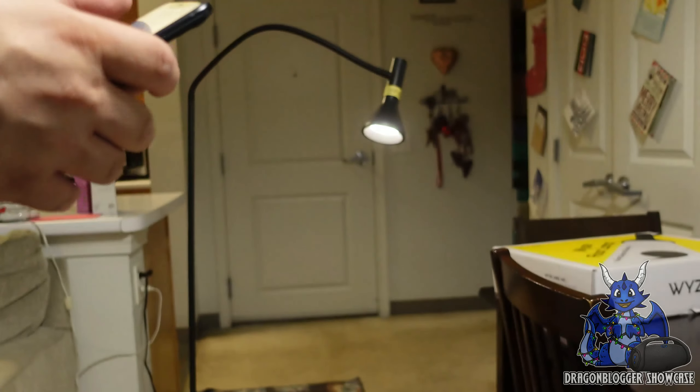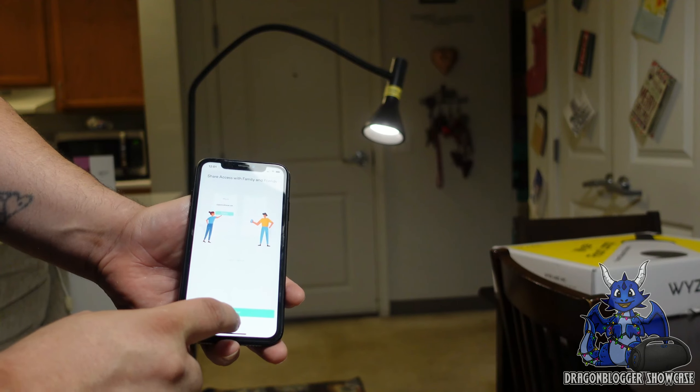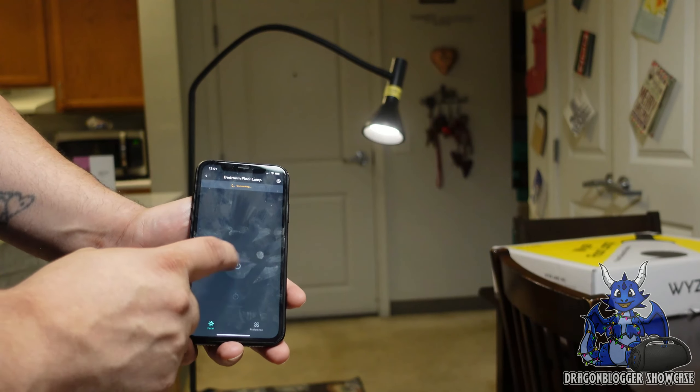Just like this, click next — it's now searching for your floor lamp. We are now connected to the lamp, and you guys saw the lamp actually flashed. We can just name it bedroom lighting, click it on, and we're good to go. It's telling you all the stuff you can do — learn more — and we'll just say later. Just like this, shows you we're done.